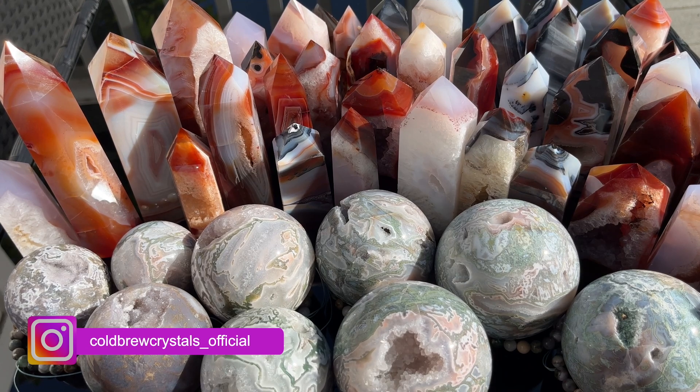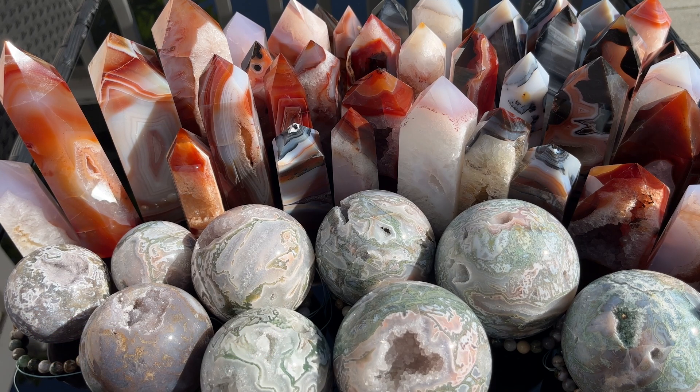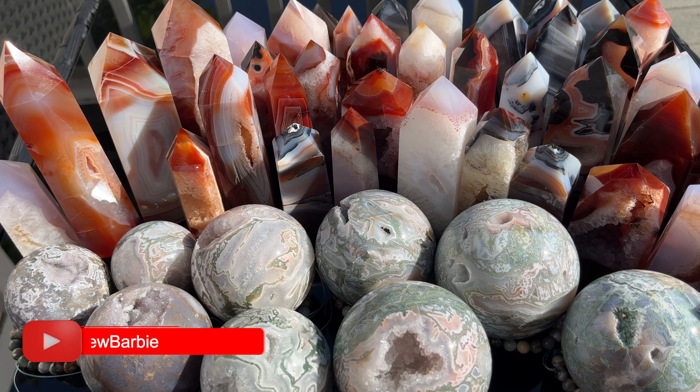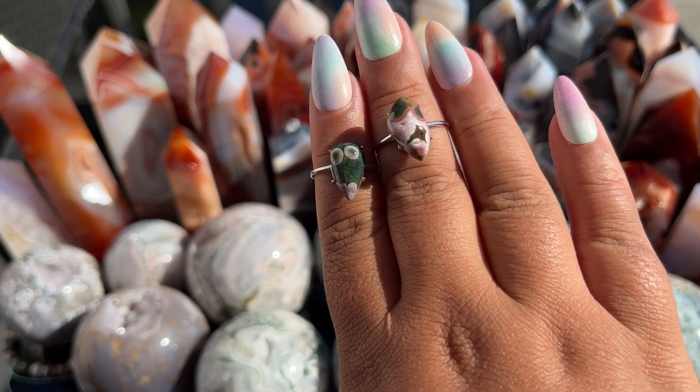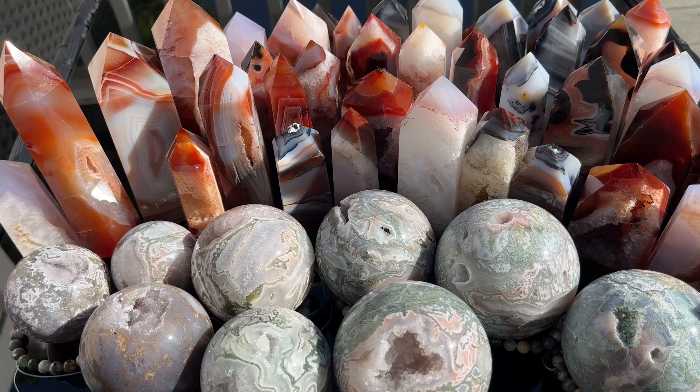That is everything we unboxed — except for the rings. Let me just show a little sampling. I'm not going to show all of them since we're losing sun, but they're orbicular ocean jasper so they all have that orb vibe. They're so freaking cute. So yeah, this was everything I got from this supplier.